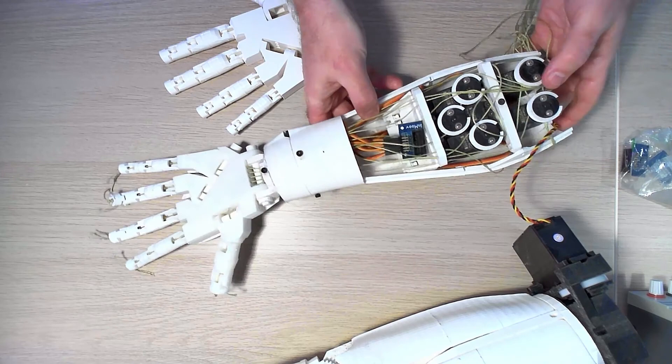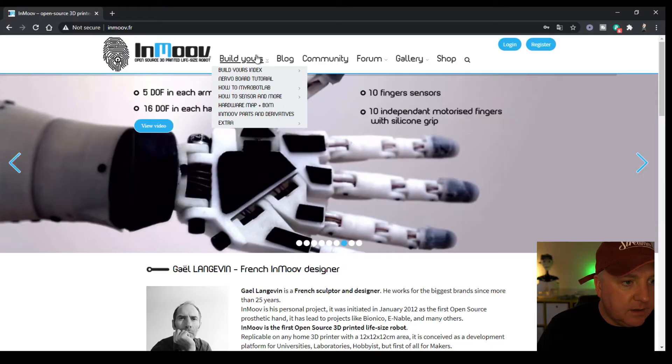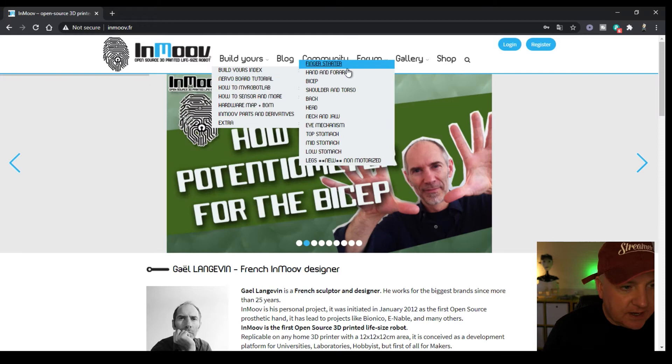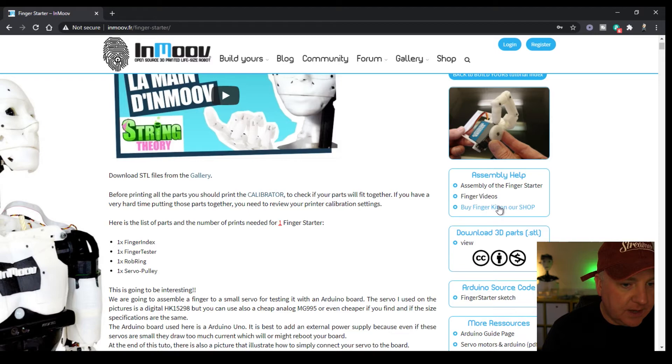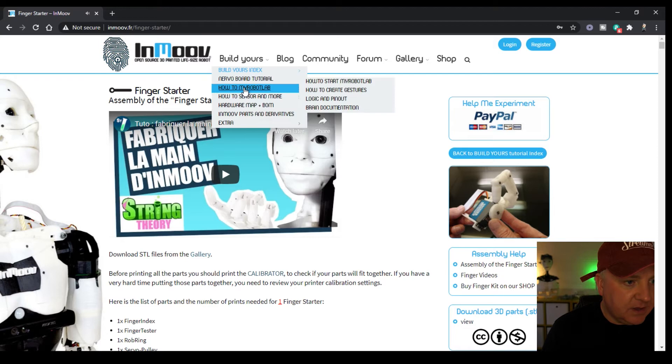On the website there's a 'build yours' index showing all the different parts. The finger starter project is the one I mentioned — a very simple project to begin with: a single finger with a single servo and a little holder, with full instructions and an Arduino sketch. There's a YouTube video and links to everything as well.